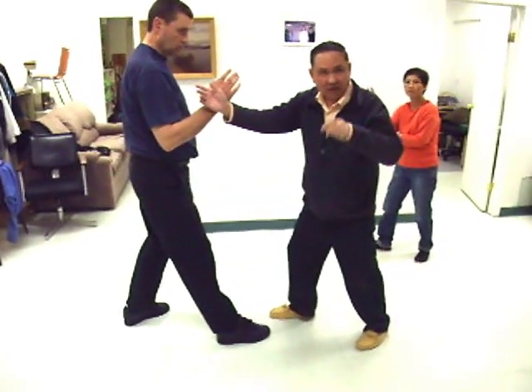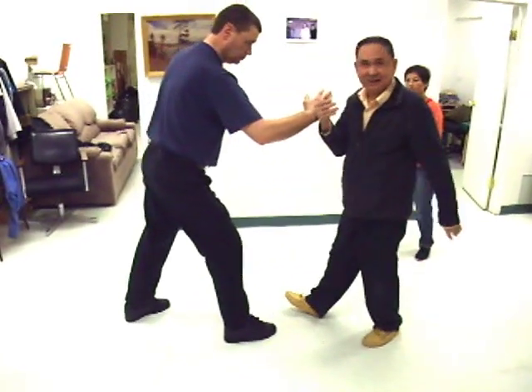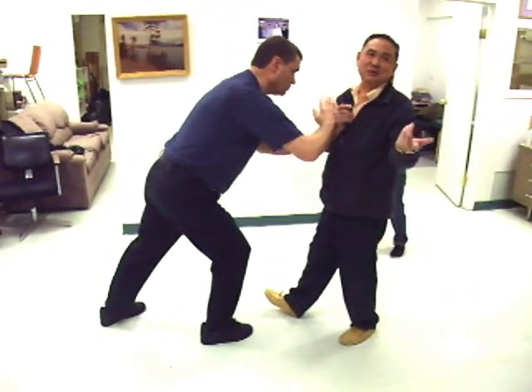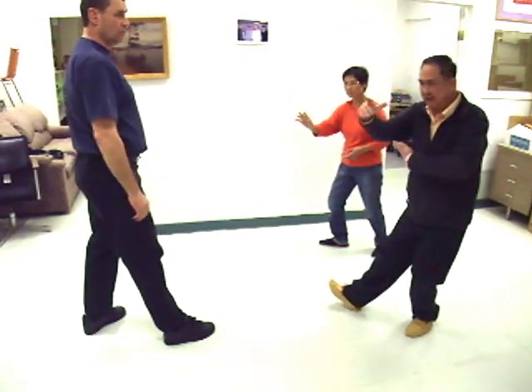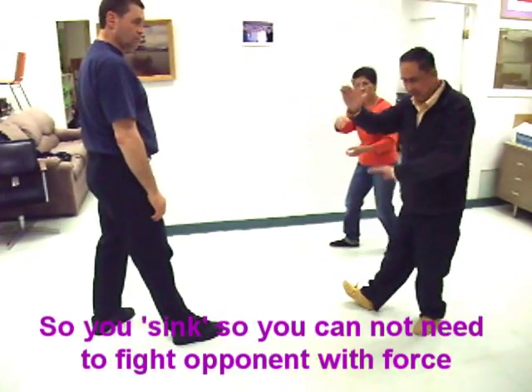It's not — if you are putting it like that, you'll be in trouble. Because then you yourself lose the balance and go. So you sink. We call it sinking — sinking downward.